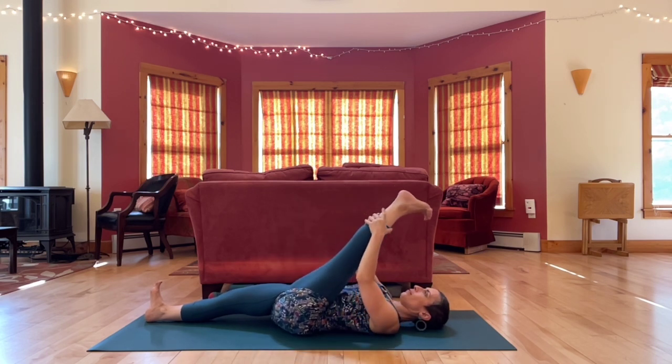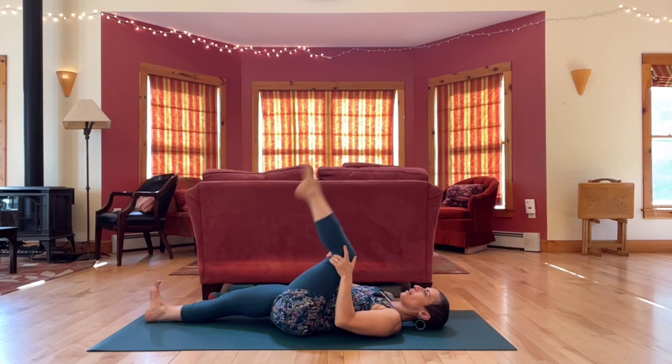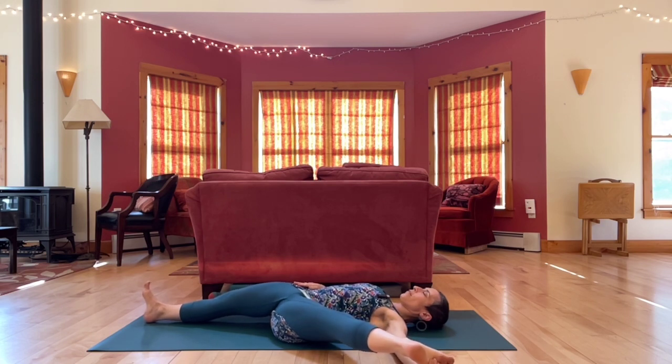Straighten the left leg up. Flex and point. Circle your ankle a couple times in both directions. Bend your knee back in. Open your knee out to the left. Straighten part way or all the way out to the side, grounding down through the back of the right leg.